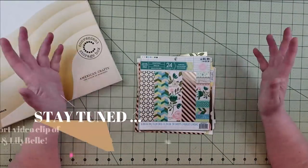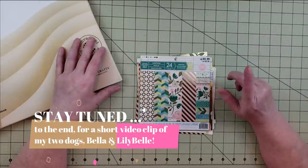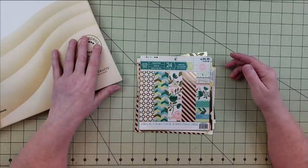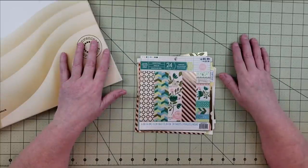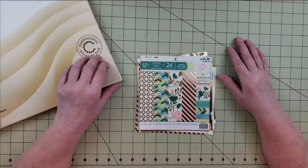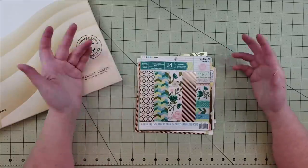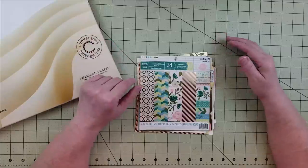Hey everyone, it's Karen with Yes Please Paper Crafts. Today I'm in my craft room and I want to play with paper but didn't want to do anything too complicated. I thought I would take some of my 6x6 and 6x8 paper pads, go through them, and pull some papers to make some base pages. As I was working through the process I thought maybe it might be something good to share with you guys.